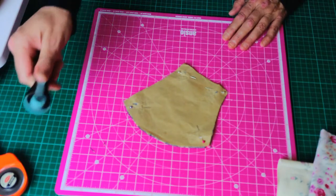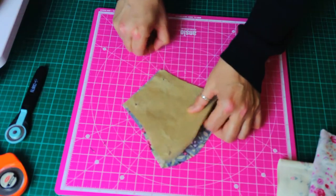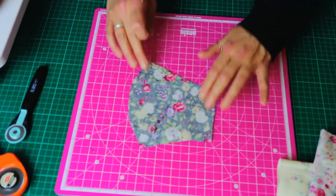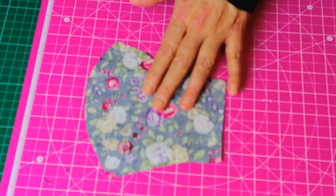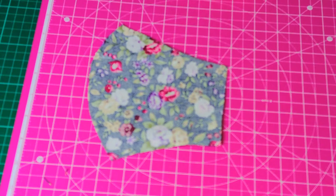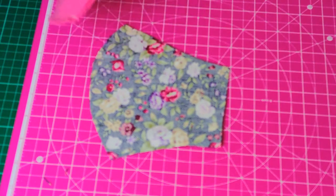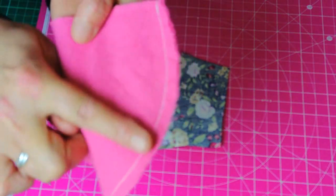Now I've cut that out, I'm just going to take all the pins out and then go to the sewing machine. About a quarter to half an inch away from the edge, I'm going to stitch from the bottom all the way up to the top — just on that front bit. I've also done the same with the brushed cotton lining piece: cut it out and stitched all the way along that one side.